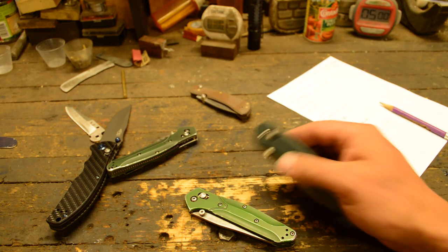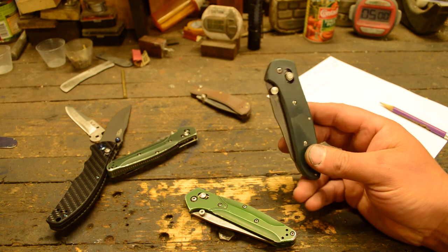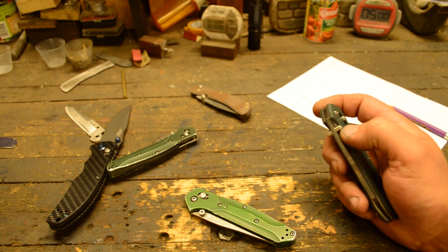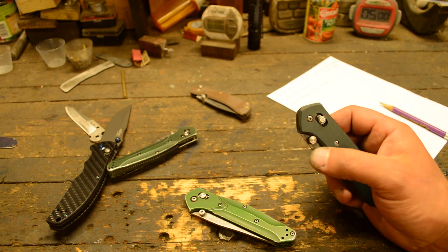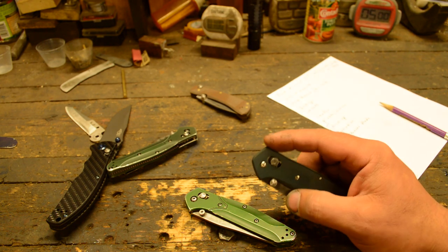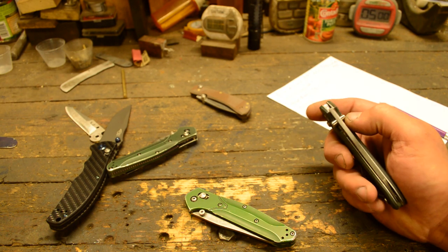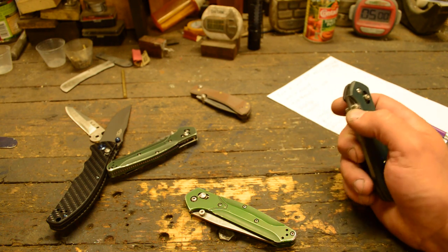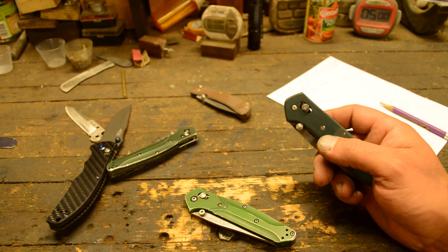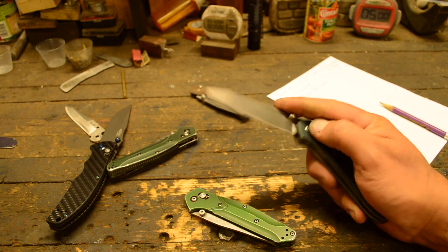If you have any questions or want to put in an order for one of these pocket knives, there's a contact form on my website at caltoncutlery.com. Go in there, hit the contact form, type in your question or order, and it'll send me an email and keep them all in one place so I don't lose them. Hope you enjoyed the video and we'll see you next time.